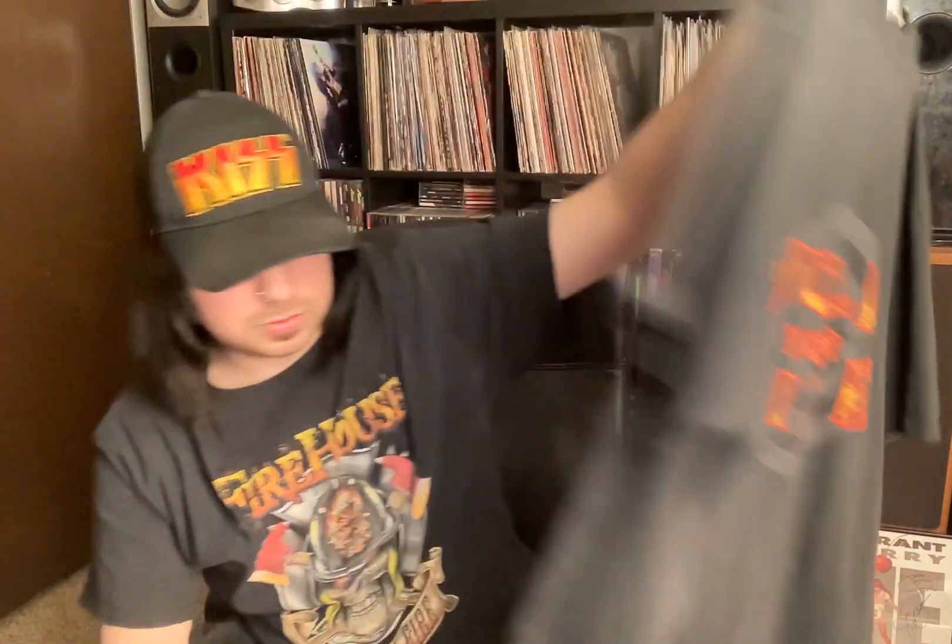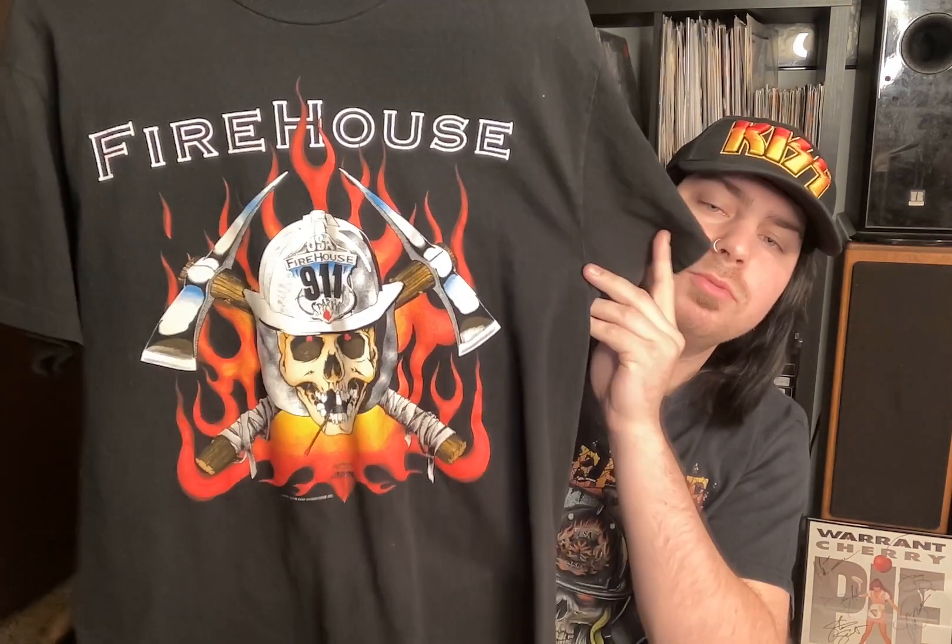Here they are right here. Before I show those, I'm going to show a couple of Firehouse shirts that I have — some vintage Firehouse shirts. This first one is a Firehouse Hold Your Fire shirt. Very cool. And here is a 1991 Firehouse shirt with the original Sparky logo on it. I wish they would put out some more designs with this guy on it. How cool.